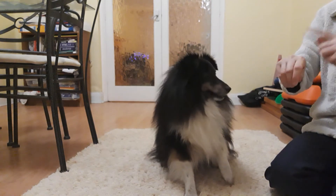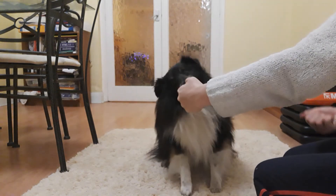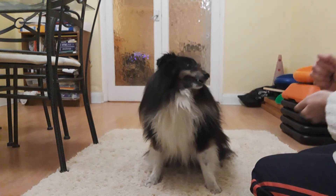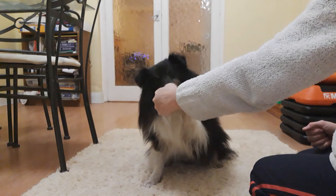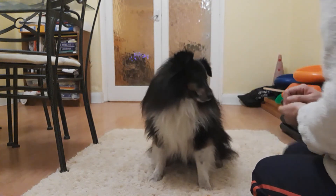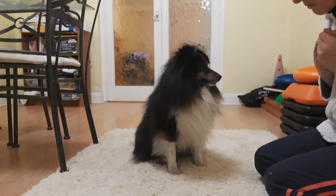He should also change paw when I change hands, which he will do. Always say 'yes' and 'good boy' when he does it right, and give him lots of food as reward.